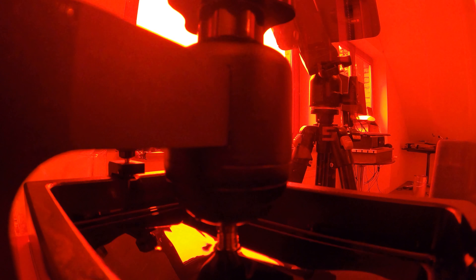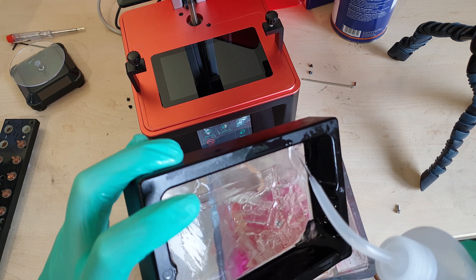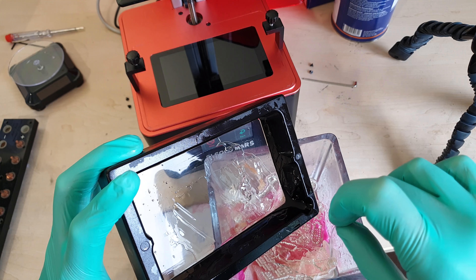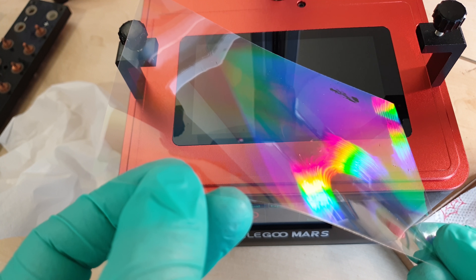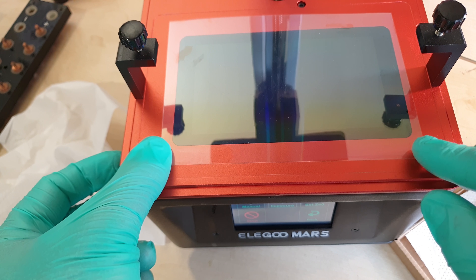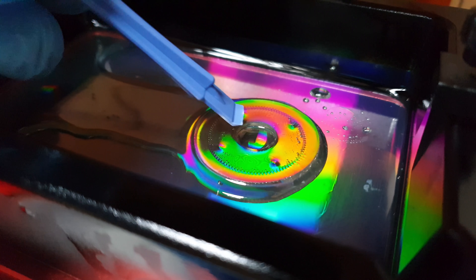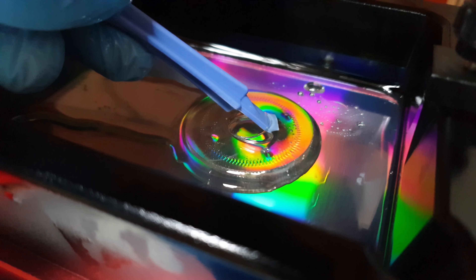The forces required to peel a freshly cured layer from the vat can be quite substantial depending on the layer area — that's the main cause of problems, failed prints, and frustration. A separation force expert who's developing a measurement and fault detection system for SLA printers suggested an interesting method: put a piece of laser printer transparency film on the LCD with the dull side facing towards the FEP vat. I only had a diffraction grating handy, but that too improved things noticeably. Most prominently, your vat will start looking a lot more interesting. The idea is to allow the FEP film to bulge a little in emergencies — it's evidently not a universal cure, but the idea is quite brilliant.